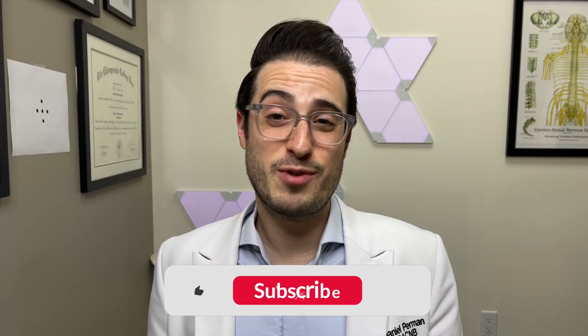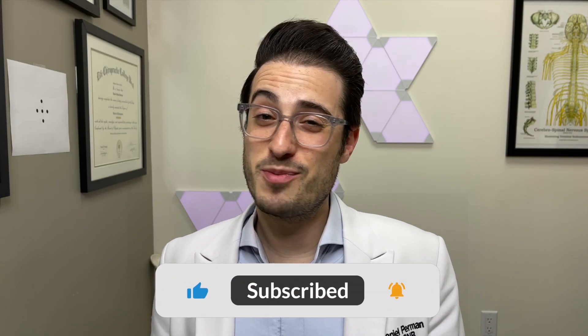Before we get started, remember to give this video a like and subscribe to the channel so you don't miss out as we dive deeper into neurological rehab.